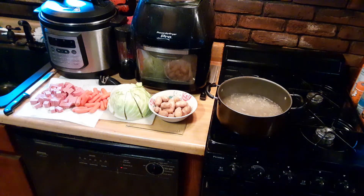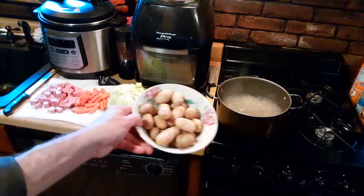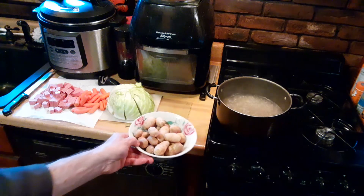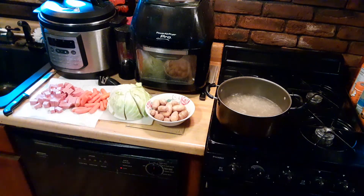Here we are again in Vincenzo's kitchen and today we're going to throw together some ham and cabbage to use up some of those mini potatoes that were harvested from the barrels. Some little baby carrots, a half a head of a medium-sized cabbage, and a small canned ham that I happen to have. I thought we'd just throw this together.